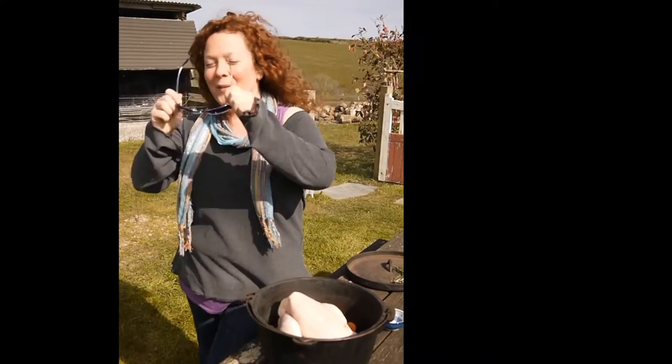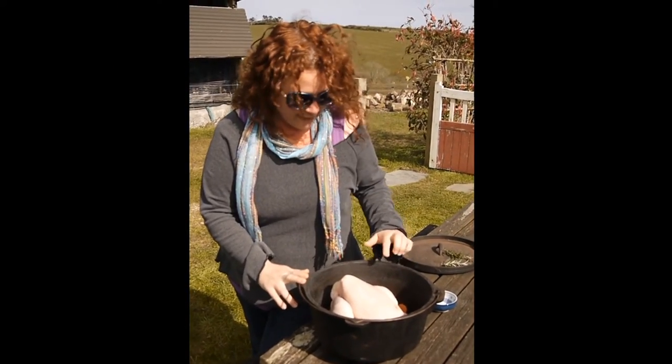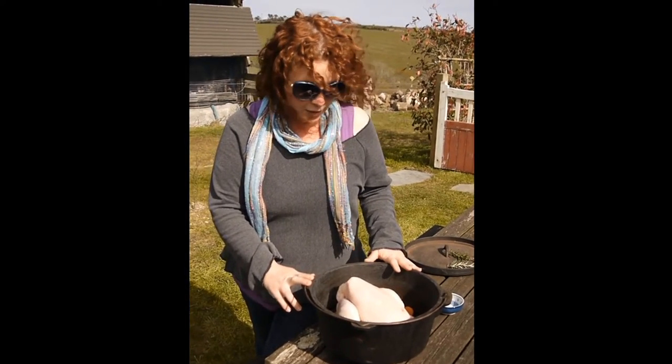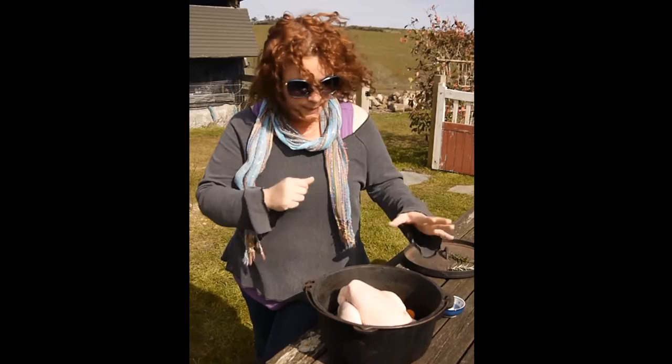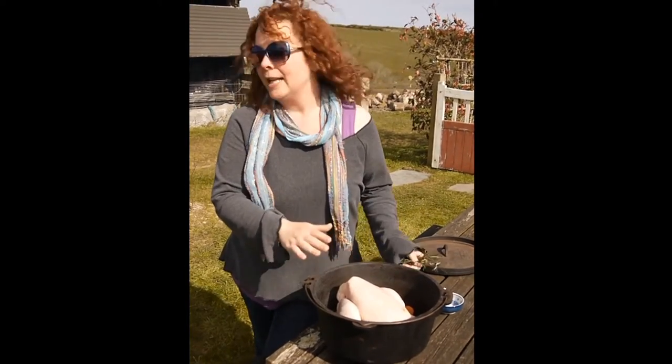Excuse me, I've got to put sunglasses on because it's really bright. In the Dutch oven we've got the carrots and the parsnips, the whole bulb of garlic, half a liter of vegetable stock, and a couple of rosemary sprigs already in there.